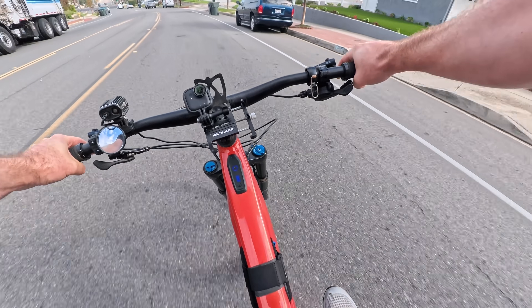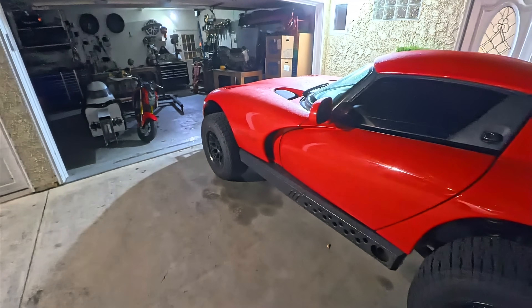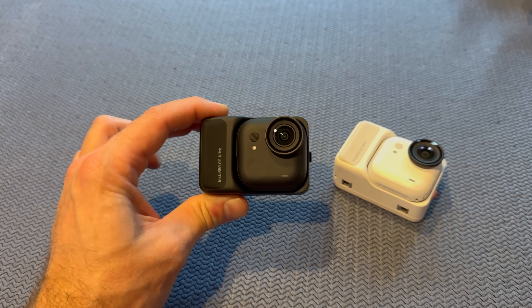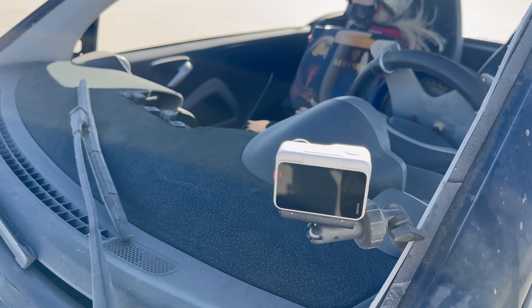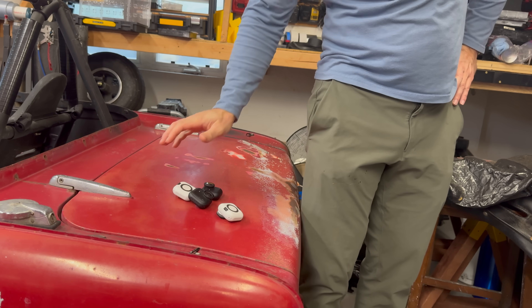Slow motion video, active HDR, a huge sensor — which is crazy given the size of this thing. An ambient light sensor for real-time color calibration. It is a loaded action camera that is the size of my watch, and it weighs less. Like the old Go 3, the camera has an action pod that makes it a full action camera with a bright touchscreen that flips all the way over. On its own, the battery lasts over an hour. Stick it in the action pod and that time goes up to over three hours. The camera by itself is super compact and simple — it is a real pocket camera with excellent video quality.